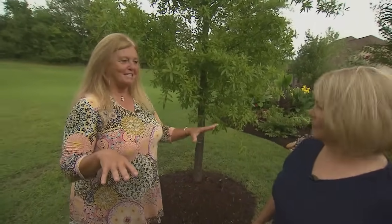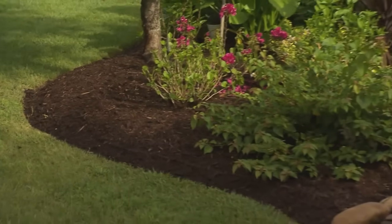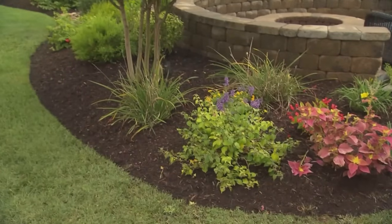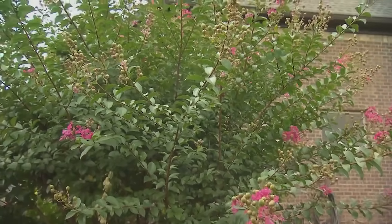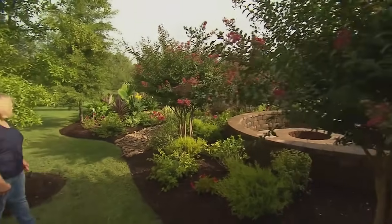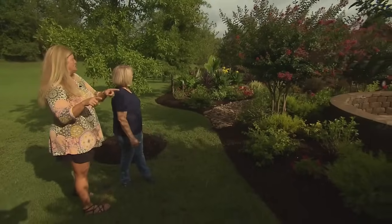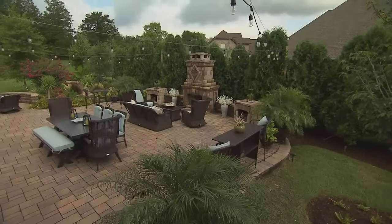Then the irrigation system went in the next year, and I waited until about two and a half years ago to do my hardscape. At the same time I put the shade trees in, I put the crepe myrtles in, knowing I wanted to bring the hardscape out, use the primary area of the backyard, and I wanted it rounded in two or three places. That's why these crepe myrtles are four years old even though the hardscape is only two and a half years old — I wanted it curved on this side and curved on that side.